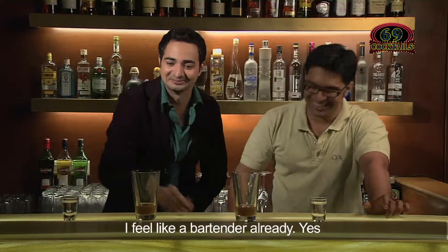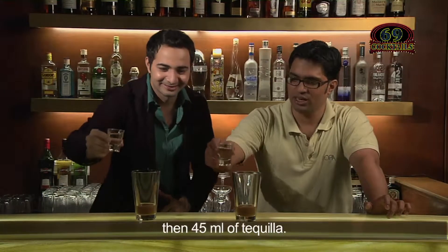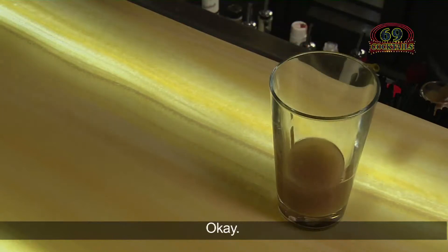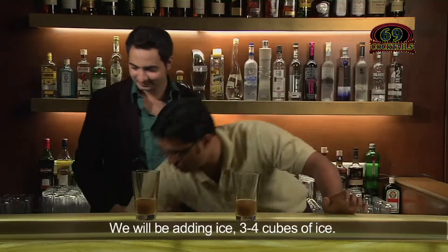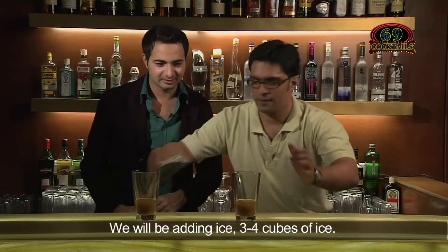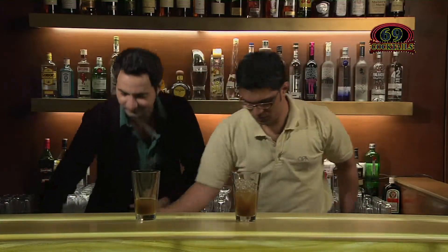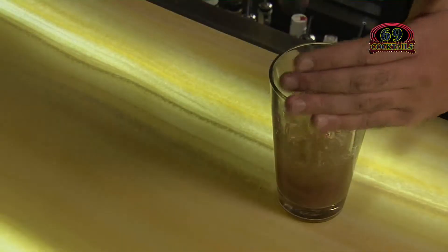I feel like a bartender already. Then 45 ml of tequila — the best thing in the world — goes in. We would be adding ice, three-quarters of ice. Just fill it up with ice.